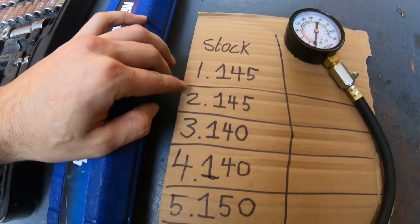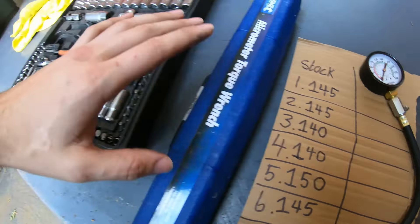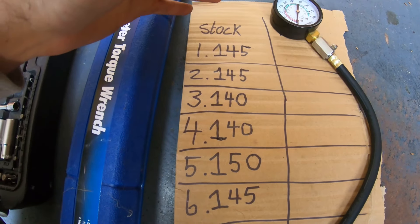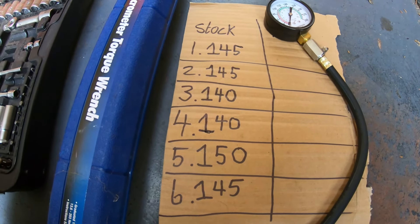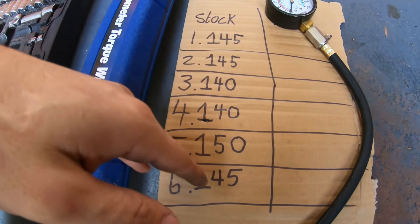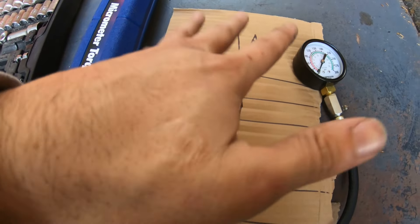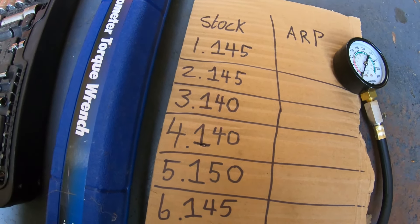Here are the numbers across six cylinders. They are pretty even and it's not bad for an unknown RB25 given the amount of drives I've given it on track. These are actually pretty decent numbers for a stock gasket and an old RB25. I'm not going to bother changing the head gasket because the numbers are pretty even across all six. So we're going to chuck in the ARP head studs right now and compression test it again to see if there's any difference. I'm happy because nothing's under 130 and everything's roughly the same.